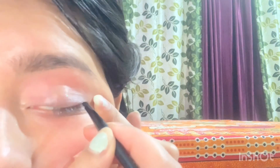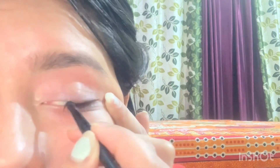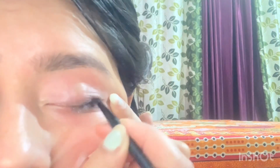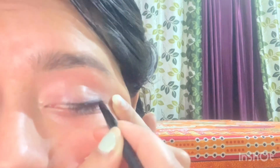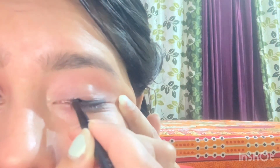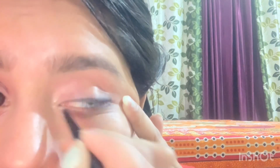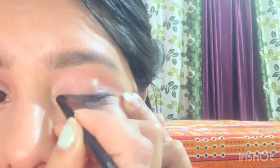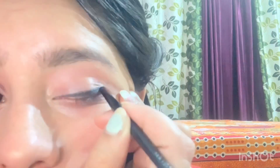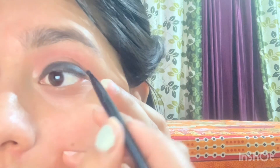Always start from this side. You have to add small, small strokes to this side. Here you have to be precise and you have to go inside — you have to go inside like this. Open it.